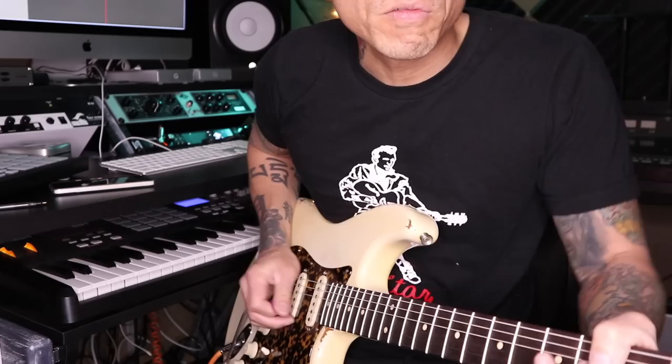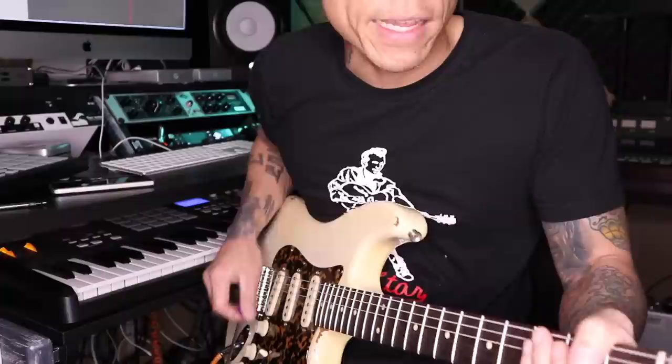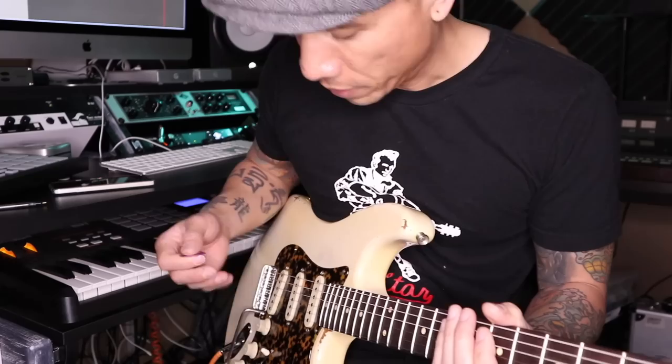Especially on that third string right here, I can really hear that slinkiness that I wasn't hearing before with a typical 10-gauge set. And when you hit this open low E, it's not thinner but it's a little bit more jangly — especially on the neck pickup. Here's the middle position that he used a lot too.